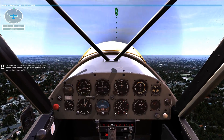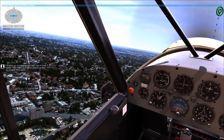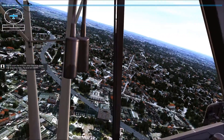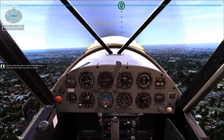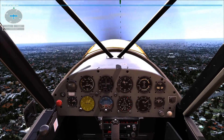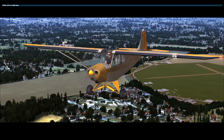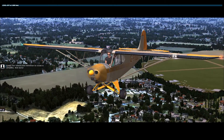75 miles per hour is the Cub's best rate of climb speed — that means we'll get to altitude as fast as possible flying at 75. Gently push the stick to pitch the nose down and stop the climb. Fly level at 1,000 feet. Great, our takeoff and transition to cruise is complete. Well done.